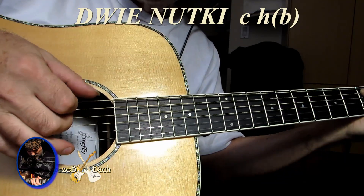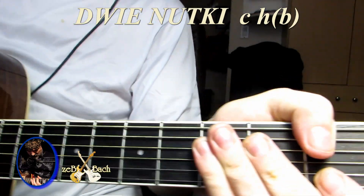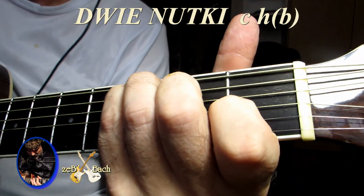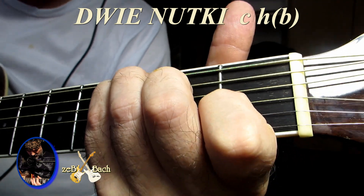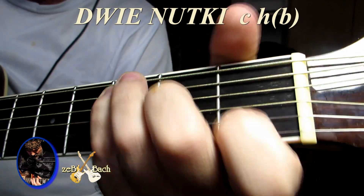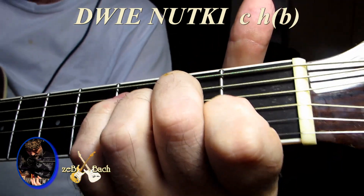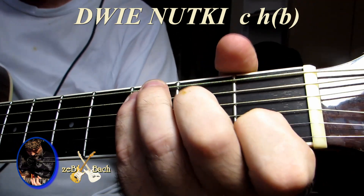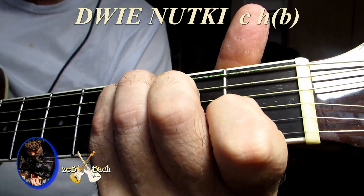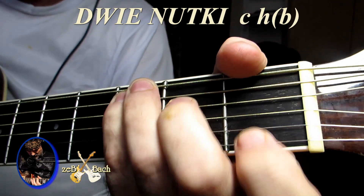Prawda, już wiemy. I tutaj — trzy razy uderzam: raz, dwa, trzy, podnoszę i dobijam. Jeszcze raz sobie popatrzę: raz, dwa, trzy, uderzam akord, raz, dwa, trzy, podnoszę i dobijam.